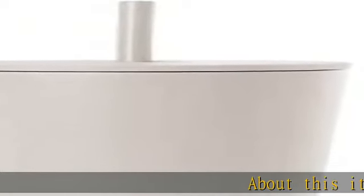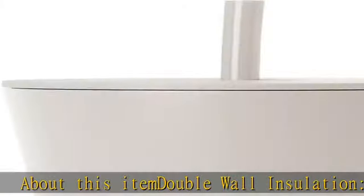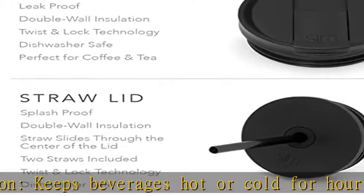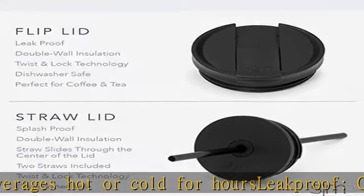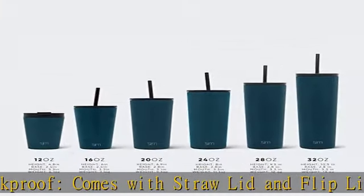About this item: double wall insulation keeps beverages hot or cold for hours. Leak-proof — comes with straw lid and flip lid to prevent leaks. Durable, made of premium 18/8 stainless steel, cup holder friendly. Take it with you wherever you go. Lifetime warranty and patent pending. Check the description to get this product today at the best price.